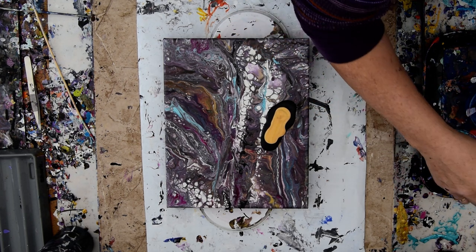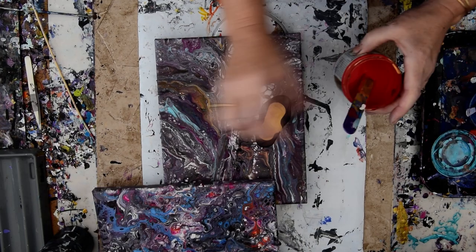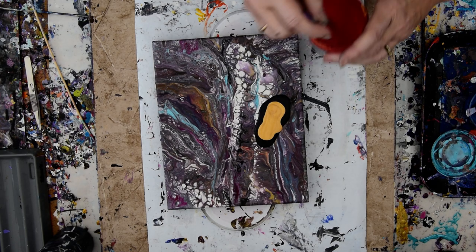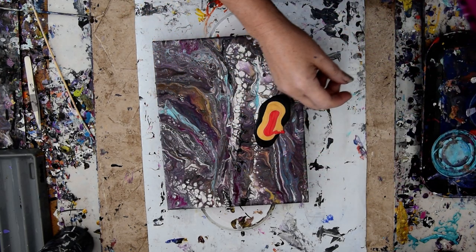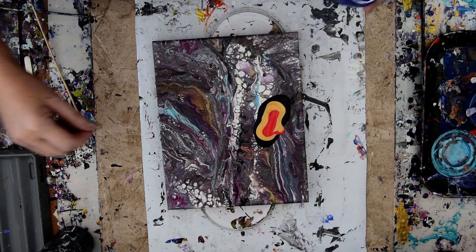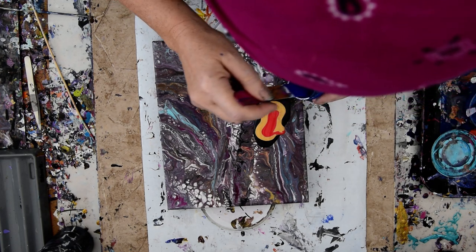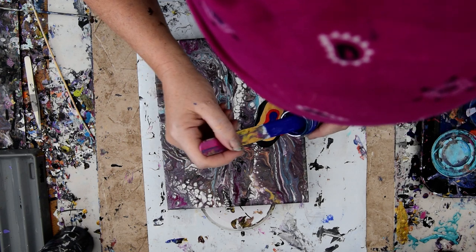It was just way too loose. Since I've got all kinds of things to use, I'm going to just try and do what I did yesterday. I made colors from Unicorn Spit — we'll see how that works. I used a blue and a green.